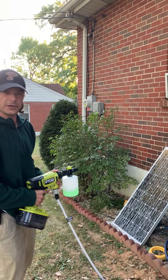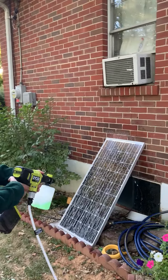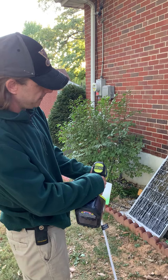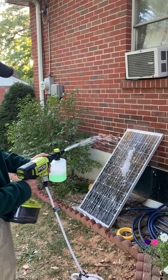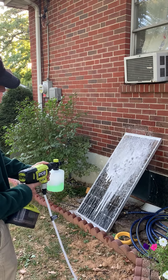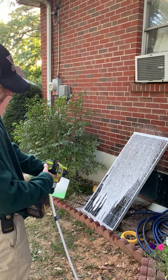Let's just take a look. I'm going to spray off my solar panel here. I've got this on the low setting — we're gonna try that first. Then I'm going to put it into high.